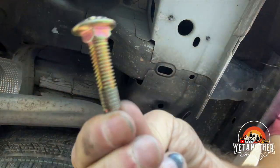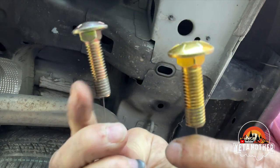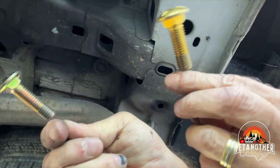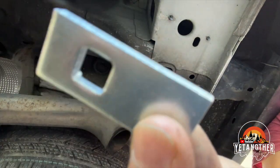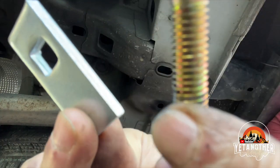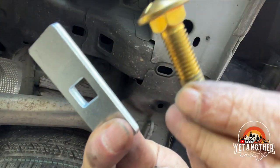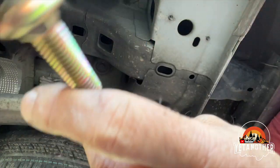So we've threaded both bolts. This is the big one and this is the small one. The small one goes towards the front of the vehicle and the big thick one goes to the rear of the vehicle. The small washer goes with the long thinner bolt; the long spacer washer goes with the thick bolt. Remember, this is a reverse fish.